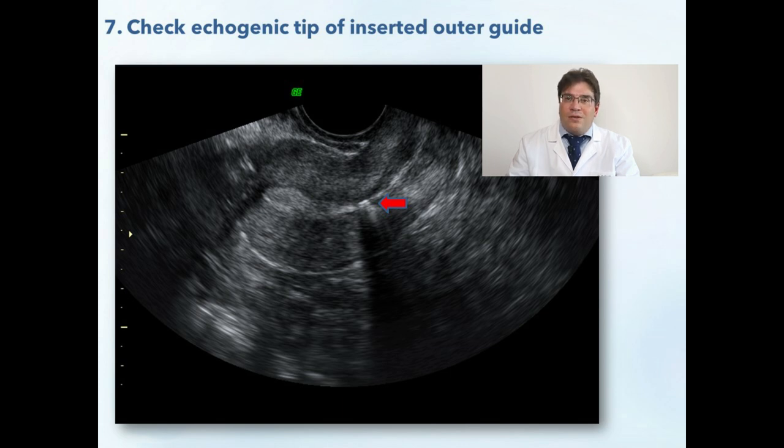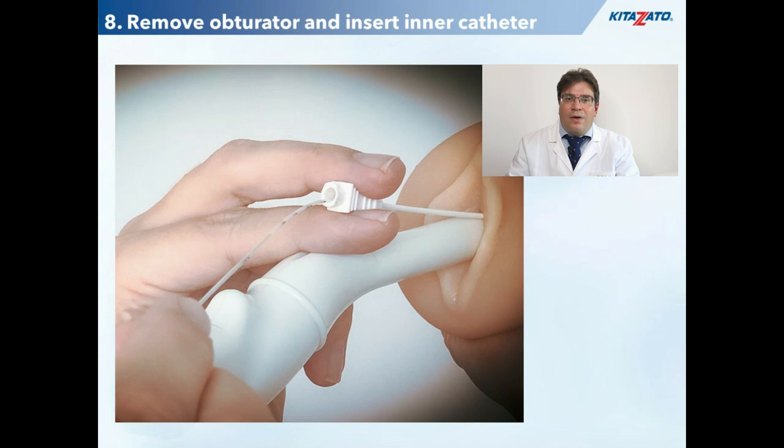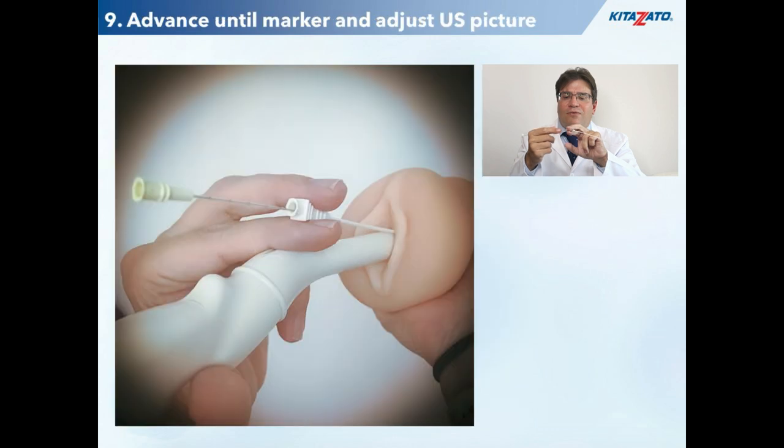When you have confirmed this, you could signal your embryologist to start loading the embryo into the inner catheter. When the embryologist has arrived to your side, the soft obturator of the outer guide is removed and you could start introducing the distal part of the inner catheter. Because it is made of a very thin silicone material, you should always hold it in axis and advance it very gently and slowly. You could hold the inner catheter at its more rigid proximal part. When you have almost introduced the inner catheter, you should advance it until the double line marking at 4 cm.